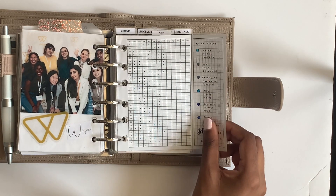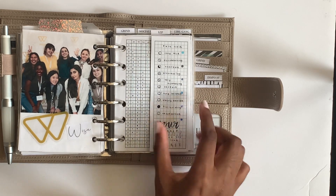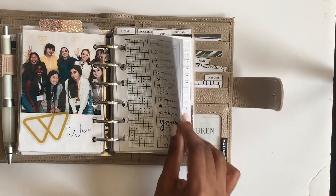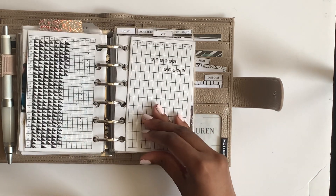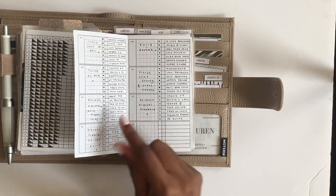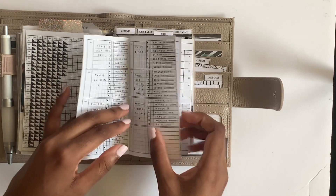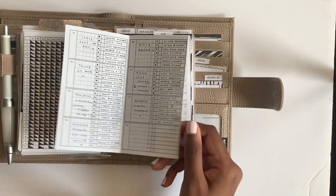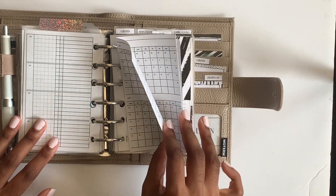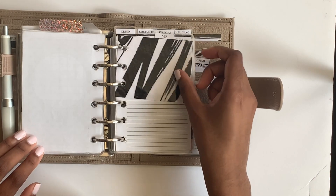I have a mood and pain tracker from Peanuts Planner Co that comes with the yearly bundle. You can use it in a variety of ways - I've seen people track their cycle, car payments, everything. I keep my cycle on this pullout, and on the back I have a small goal broken down into sub-goals that I fill in once completed. Then there's my workout tracker, which I've been slacking on but hopefully use more.